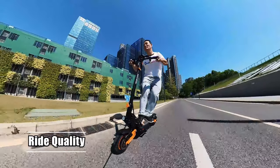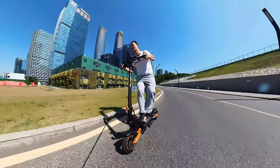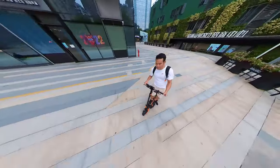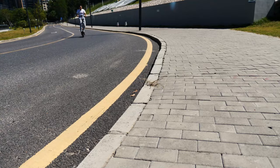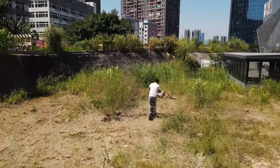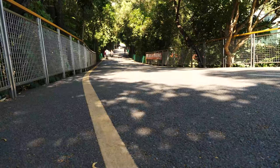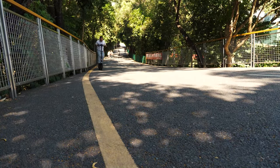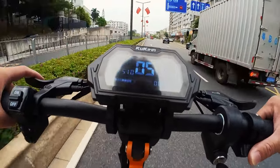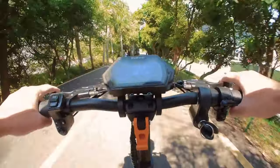Regarding the ride quality, this thing is just a beast — it's a blast to ride. With that 1000W powerful motor and awesome suspension, it offers a super smooth and stable ride on almost everything, from rugged mountain roads to wide city roads. You name it. With the amazing torque this powerful motor generates, I can climb the steepest slopes I can find, which would be unimaginable for most other scooters. I can achieve around 50 km/h with my almost 100 kg weight on flat ground, which is enough for me. Safety is always my first priority.